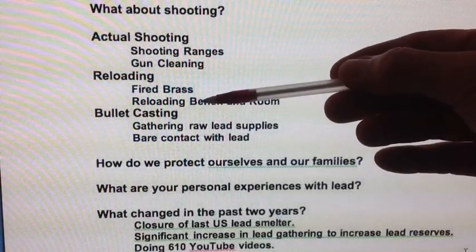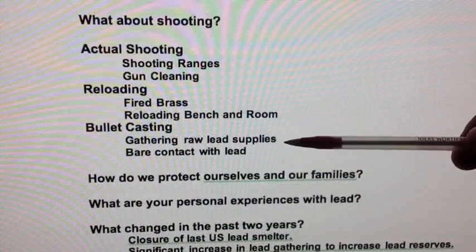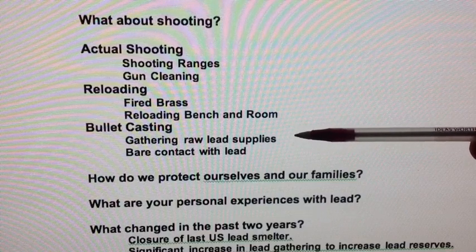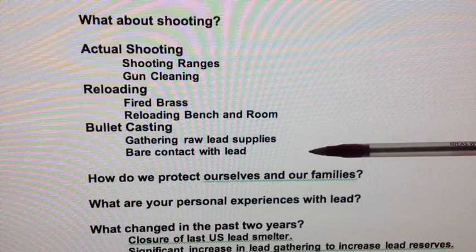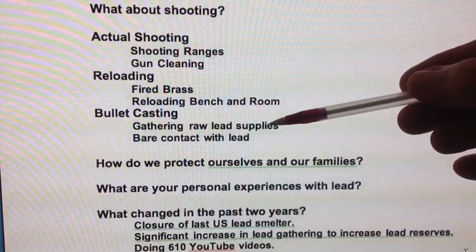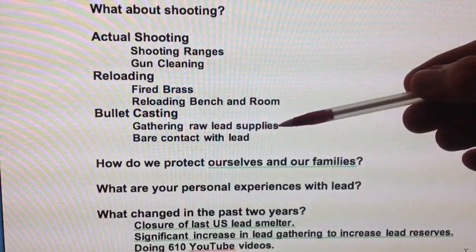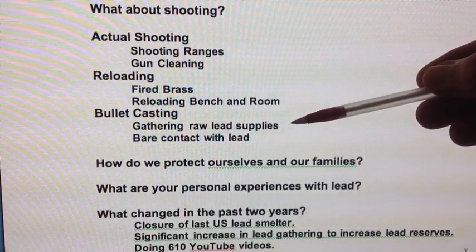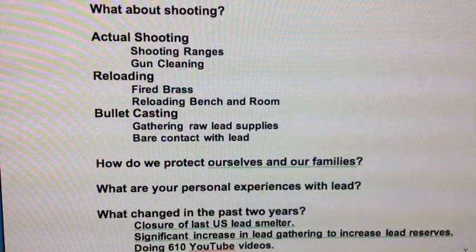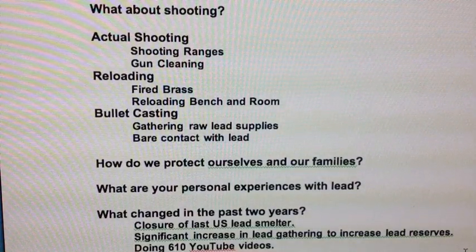Now let's talk about bullet casting and bullet casters. Special hello to 269SJB, who's just starting out in bullet casting. Lead dust exposure happens in the gathering of raw lead supplies, especially range scrap — but any lead can have lead dust, so handle it carefully with rubber gloves and respirators.